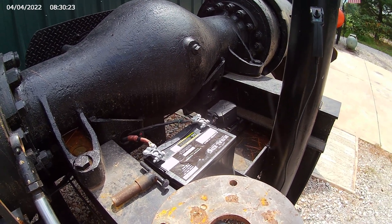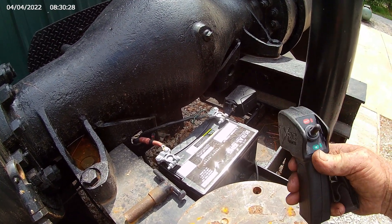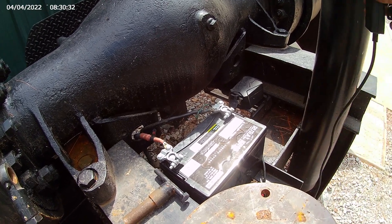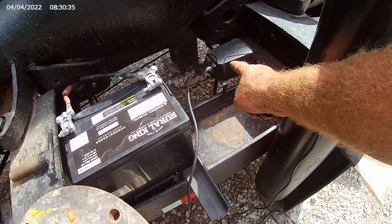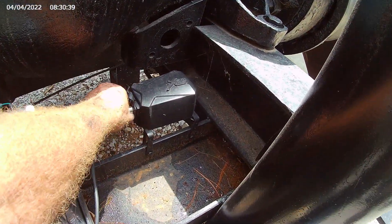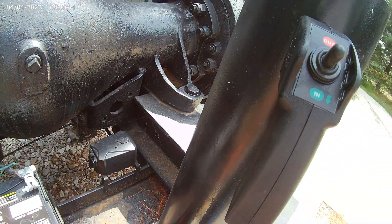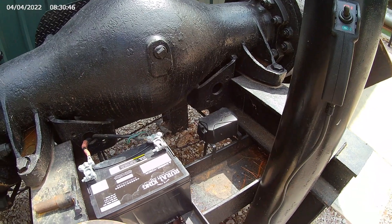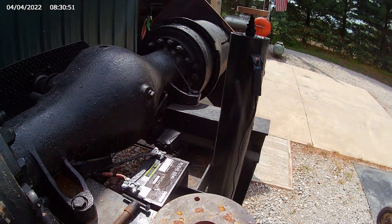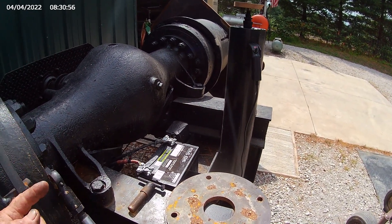One thing I wanted to show you was the remote control for the winch — in, out. It's got a quick-attach box here; you can just unplug this thing, put the cap on it, and take the whole thing inside with you when you're done using it so it's not out in the weather.